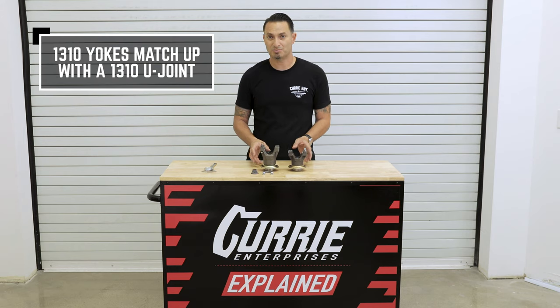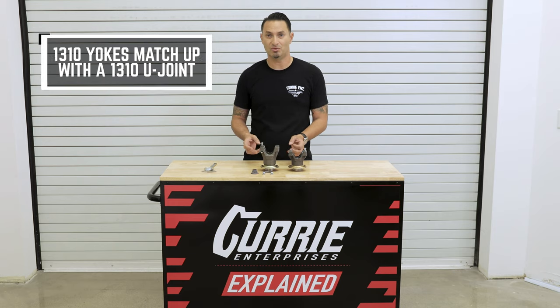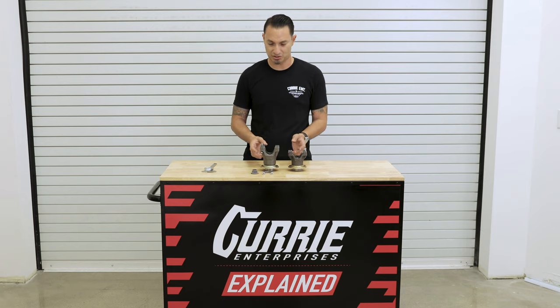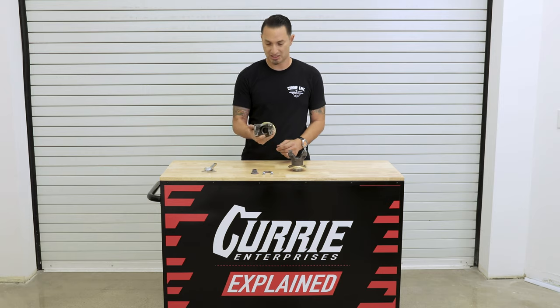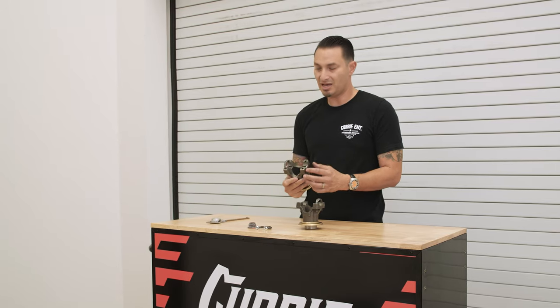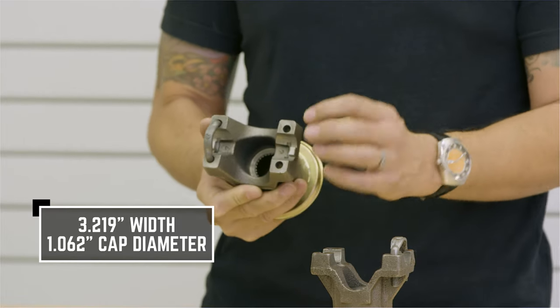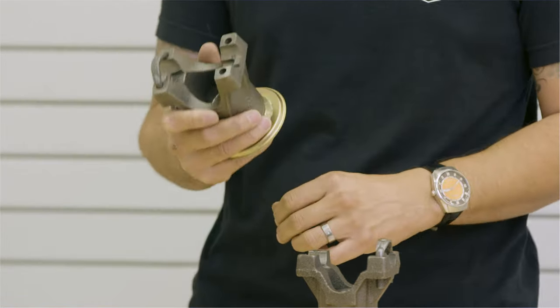The 1310 yoke specifically takes a 1310 U-joint. What do those numbers really represent? The 1310 is really in reference to the size U-joint that fits inside the yoke. On a 1310 like this, it's going to be a width of 3.219, and the cap diameter on your U-joint is going to be 1.062.